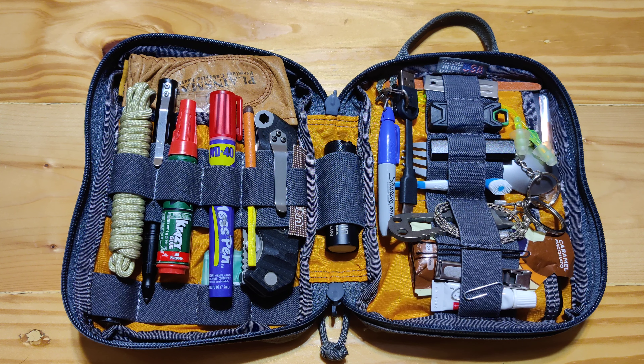Hello, welcome to the Fit to Survive channel. Today we're going to go through my car bag, kind of see what I have in here, explain what I carry and what I plan to use it for. So let's go ahead and just dive right in.